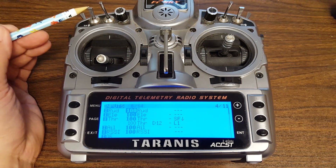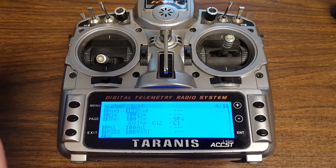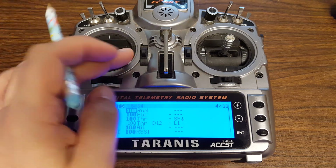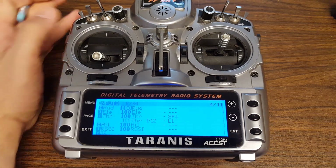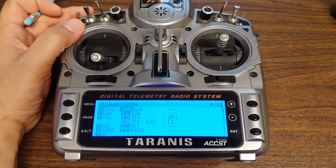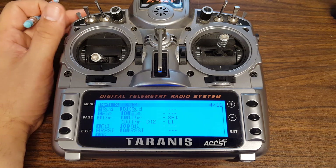The issue is, if you've got it on some other switch, you're going to arm with the stick, however you do it. You're going to arm, and then once you're flying, you're going to activate the idle up switch — not a problem. But if you do like I do and put the idle up on your arm switch so it arms and idles up at the same time, under CleanFlight 1.10 it'll refuse to arm.